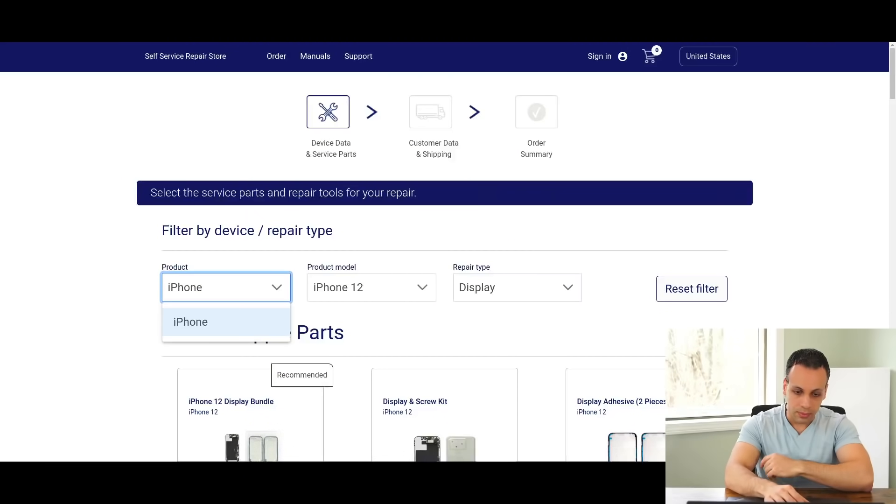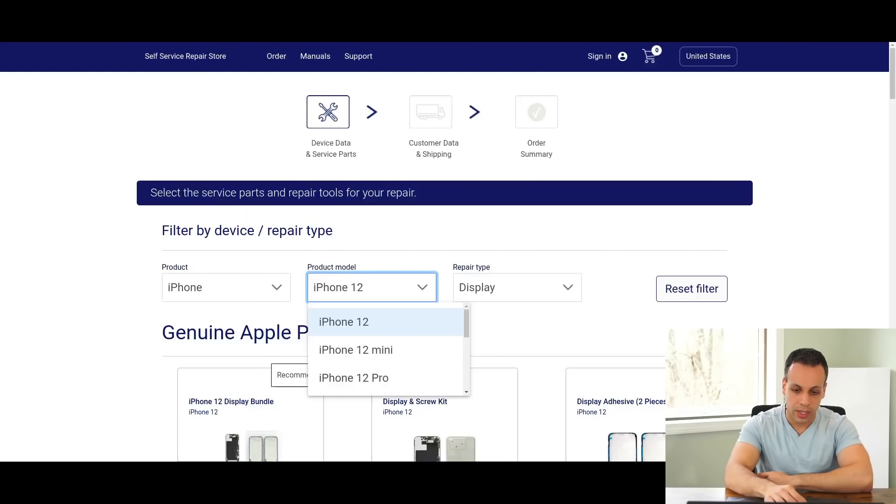Now when you take a look through this program, there's something you probably noticed when I was in the drop-down menu. When you click iPhone, you get iPhone 12, iPhone 12 mini, Pro, 13 mini, Pro, and SE. If you have an iPhone 11 Pro or an iPhone 11 and you want a battery or a screen — sucks to be you. If you have an iPhone XS Max, XR, X, 8, 7, or 6 — well, sucks to be you.